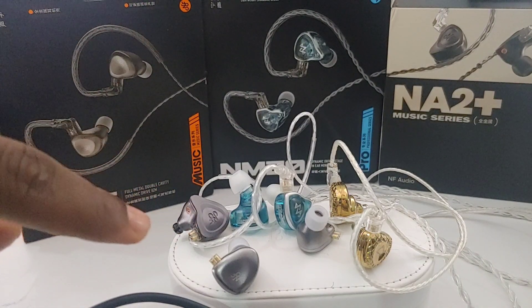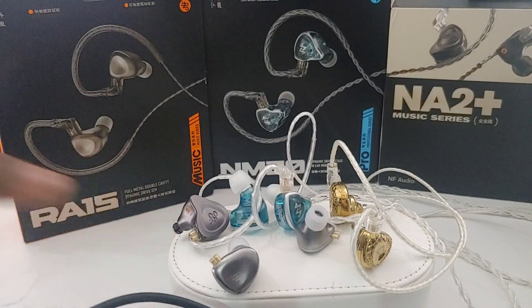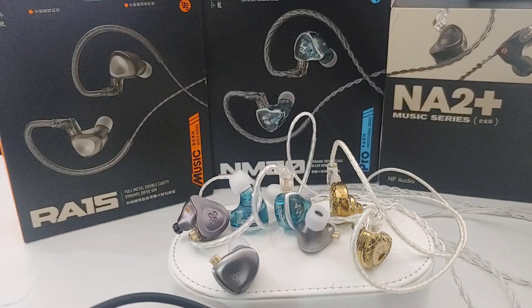They ended up making another musician series earphone, the RA 15. I liked the set — it wasn't bad — but it followed the trend of the NA2 Plus: it's bright, a bit shrill, and it wasn't the most musical sound. It didn't have bass, slam, or anything that could put me in the mood to like it long term.